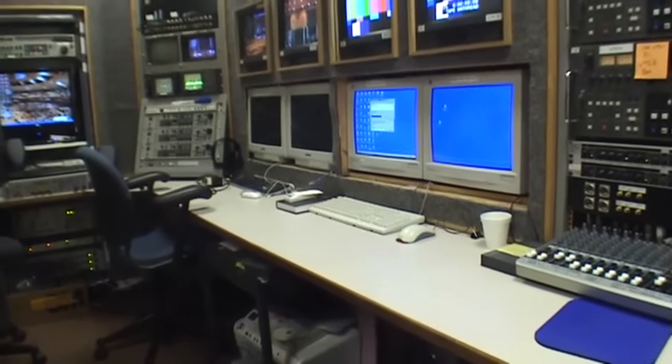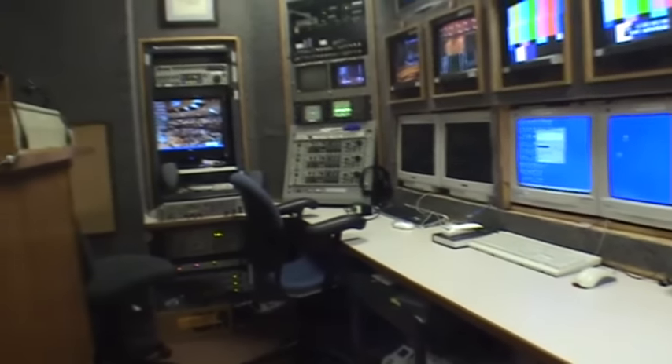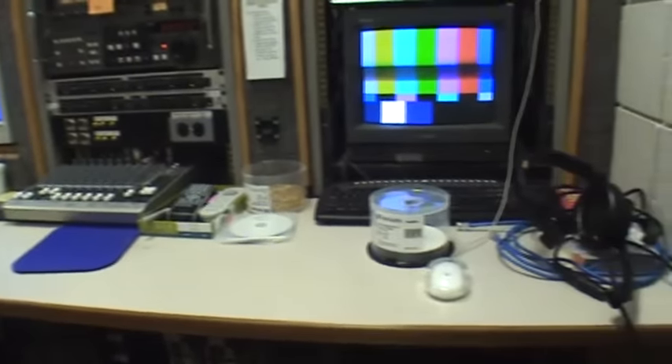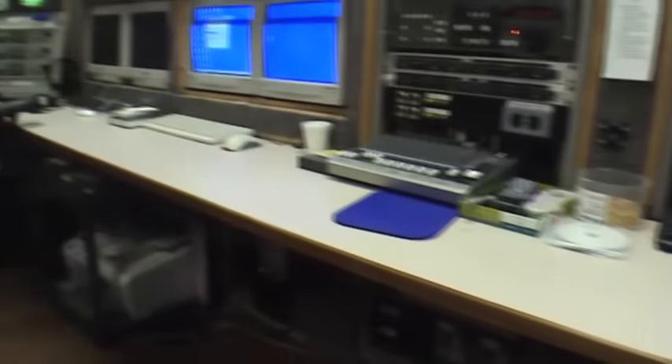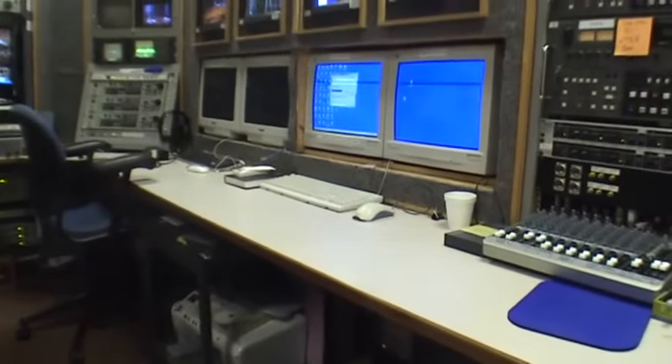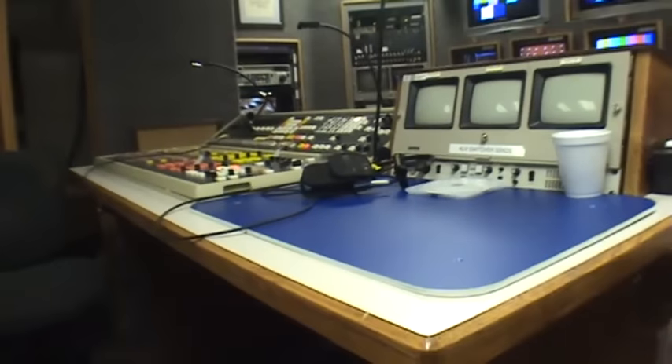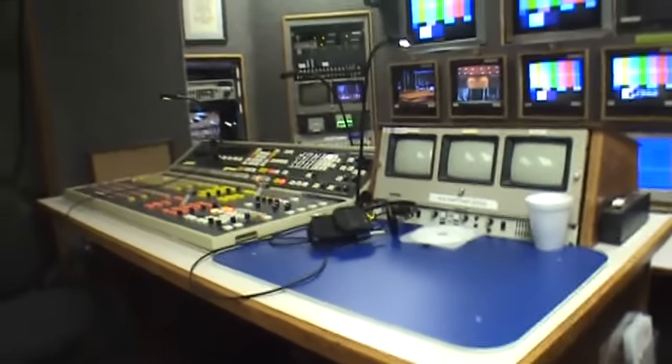Now with so many computers around, everybody needs some place to put them, some place to work on. So I'm going to show you how to make these real nice counters like this. This is a laminate counter with a nice wood edge, which is very easy on your arms. Here's one here — this is actually a commercial one in our church, but you can have one in your home just the same.